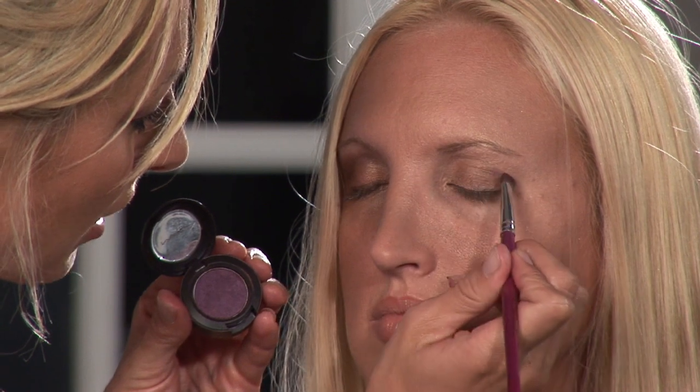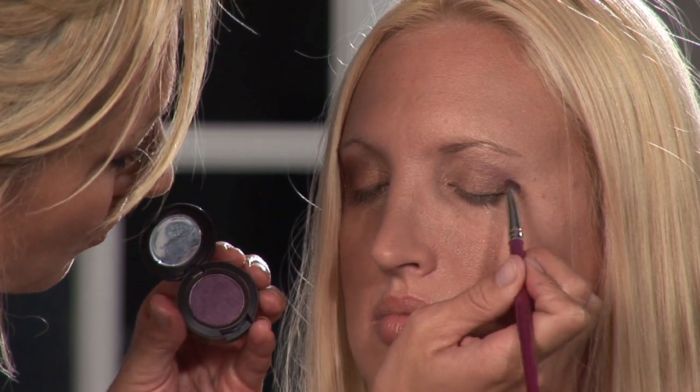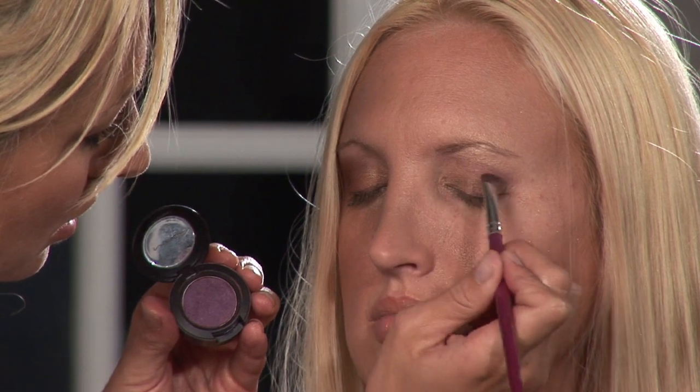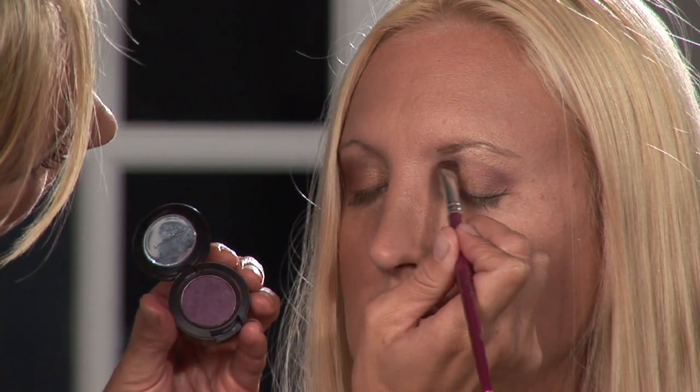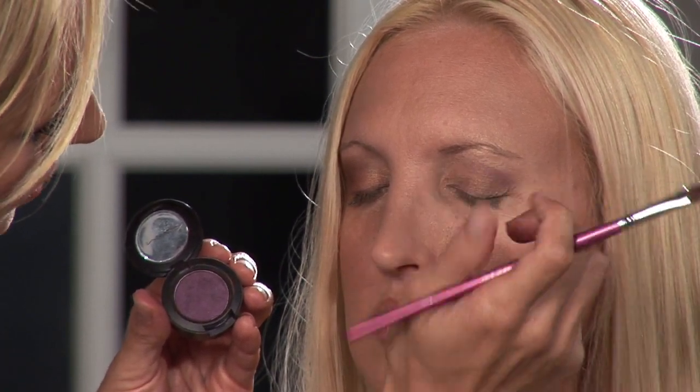Okay, so that's two colors. Your third color is going to be your darkest color, and that's going to go in your crease. You're also going to want to apply that with an angled brush. I'm going to use this nice plum for my dark color, and I'm going to get it right on the start of her crease and nicely blend it into the outer corner of her eyelid. This will just give the eye some dimension and depth and really open her up.